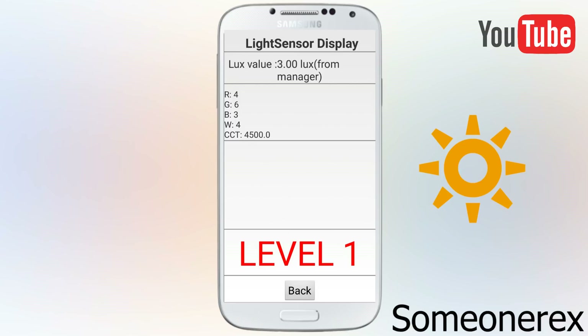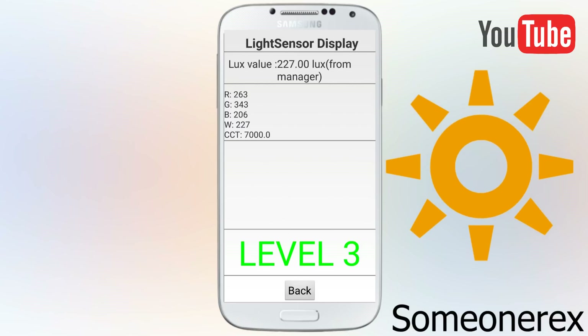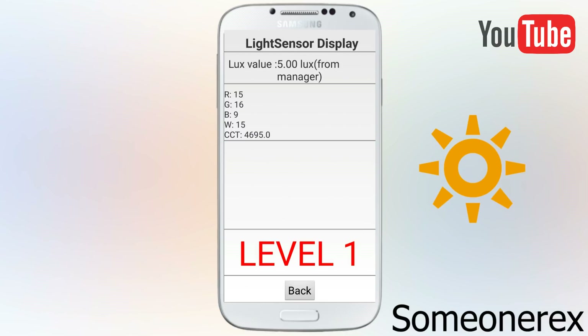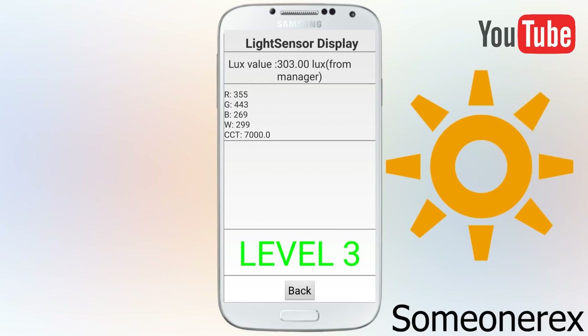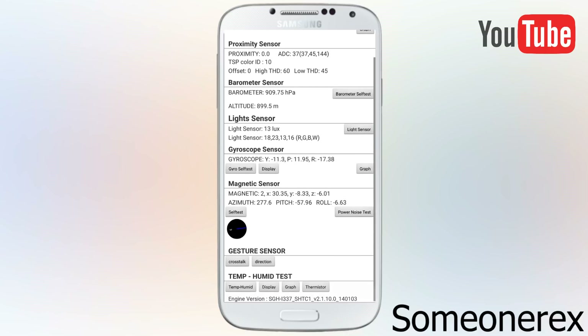Then there's the light sensor — this is for the auto brightness to check the level of brightness. If I cover the screen it should go to level 1, if I leave it it should go to level 2, and if I go towards the light it should go to level 3, the brightest. You can see the values changing from single digits up to 400 and near a thousand, depending on the intensity of light.